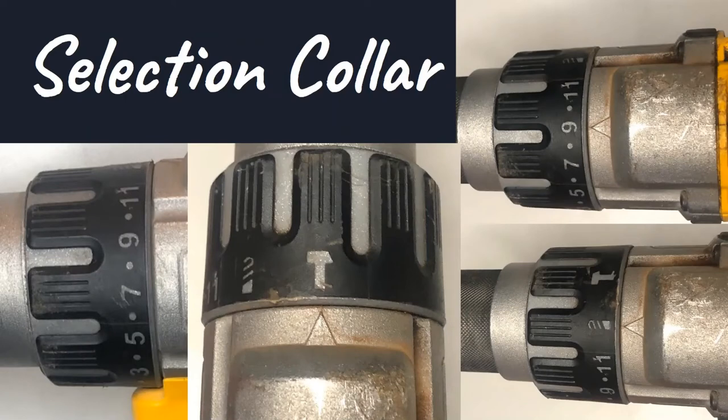The next thing we're going to talk about is the selection collar. The hammer setting is indicated in the middle picture and that's what masons use. There's also a drill setting and a torque number setting. When you're using a drill bit, use the drill setting; with a bit adapter, use a torque number. As the torque number increases, the torque generated increases. On this drill it goes from 1 to 11. The collar spins to change position, and whatever the arrow points at is what it's currently set on.